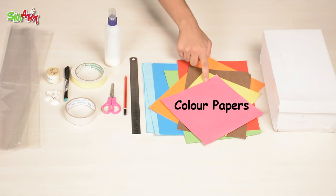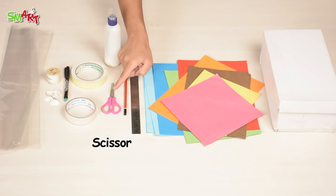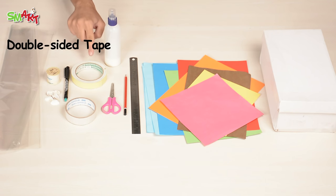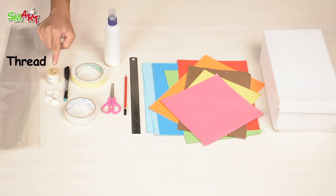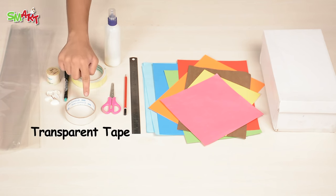So we need to make this. Box, color papers, scale, pencil, scissors, glue, double-sided tape, black pen, thread, transparent gelatin paper, shells, and transparent tape.